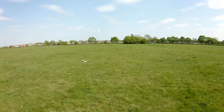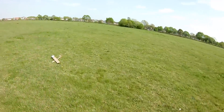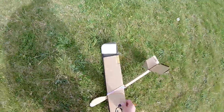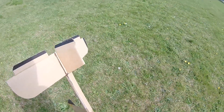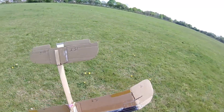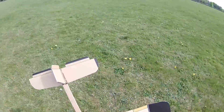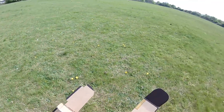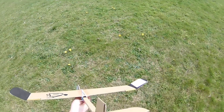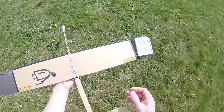Whoa. I think we broke it. Did we? No, we didn't. Well, I over-corrected that to make it go right more. Turn left more. Clearly overdid it.